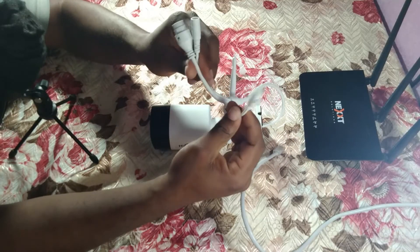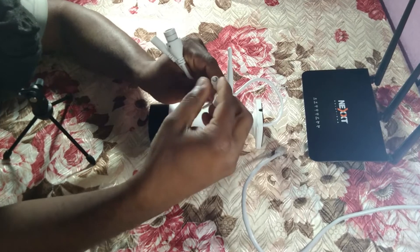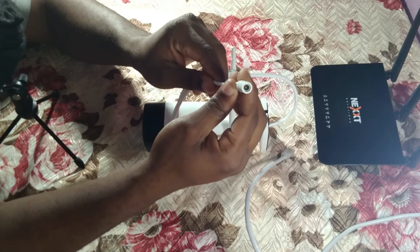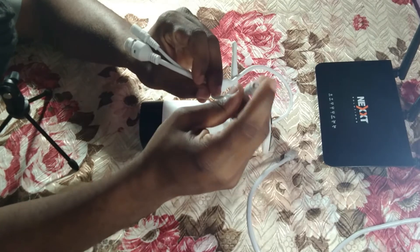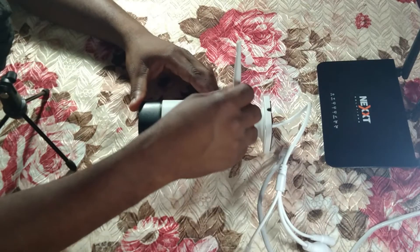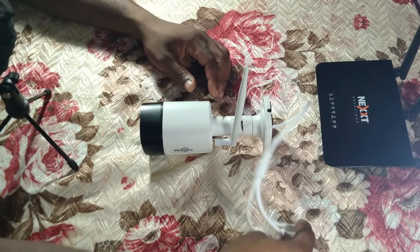First of all, this is the power port, this is the reset button — there's a button inside so you can reset the camera. This is your network port and this is your power port. So: power port, LAN port, and reset button.